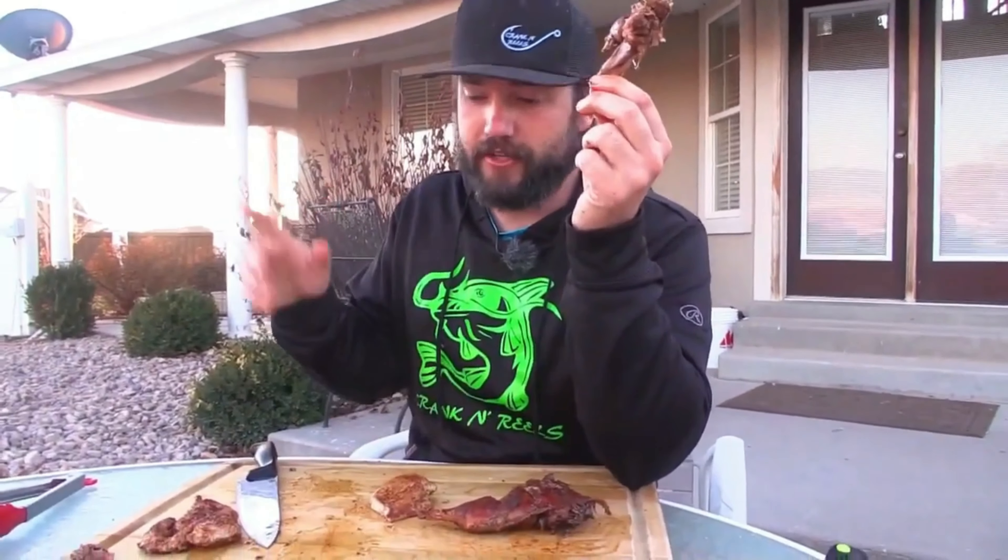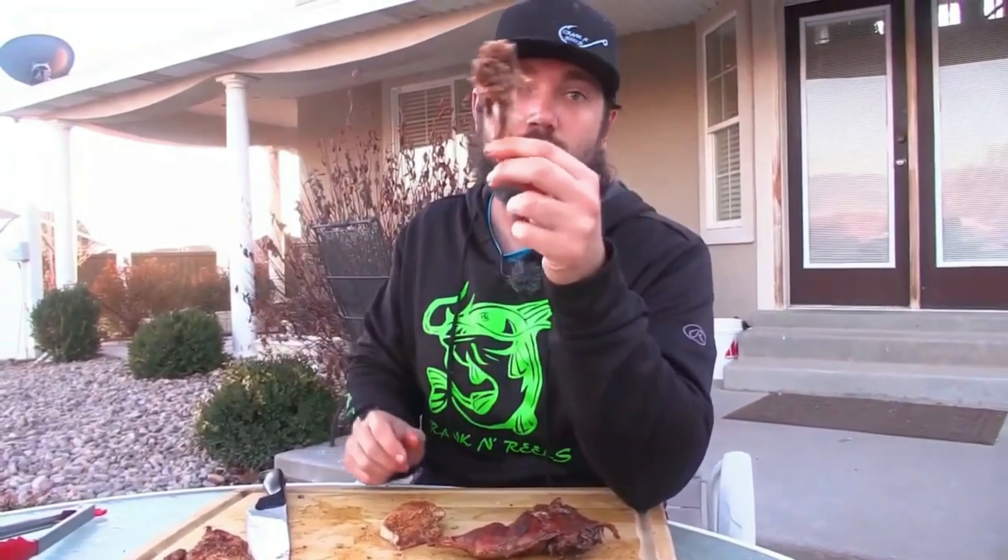This is good stuff. Get out there, kill your pheasant, cook it up this way — you'll frickin' love it, man. That is some good stuff. Just a nice pheasant leg. Be an animal, baby. Good stuff, guys. Anyway, thanks for watching. This shoot, clean, cook video on how to prep pheasants — lots of different ways. I'm gonna do another video on a different way to do it. So if you kill a couple pheasants, there's a whole bunch of things we can do. Hit that like button, hit that subscribe button, and we'll see you guys next time. Stay safe out there.